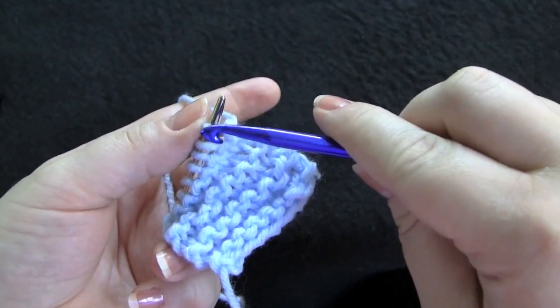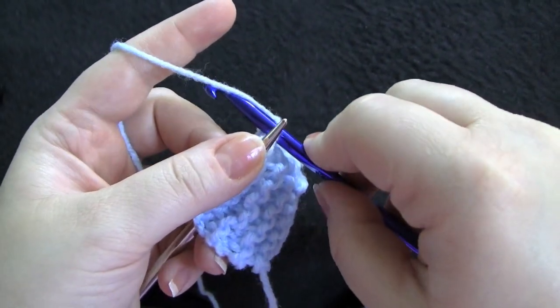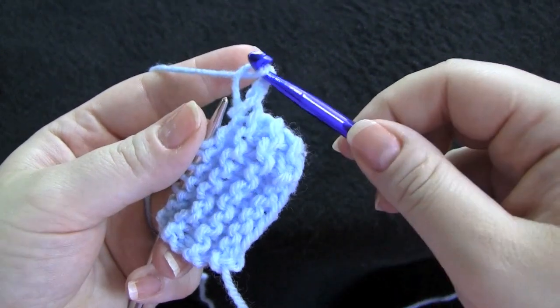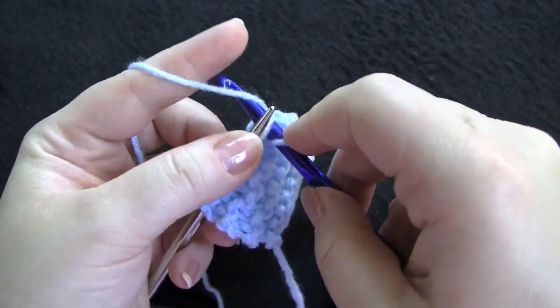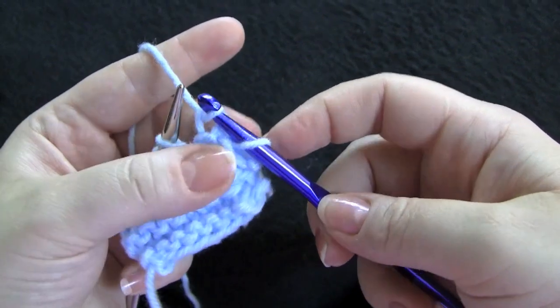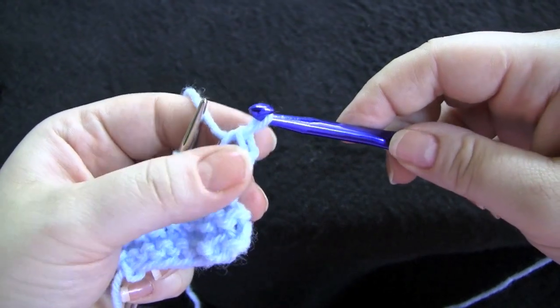So all you're going to do is take your crochet hook, go into your first stitch, and knit a stitch. Go into your second stitch, pull it through, and now what you're going to do is just pull that second stitch through the first. And there you just bound off one stitch.